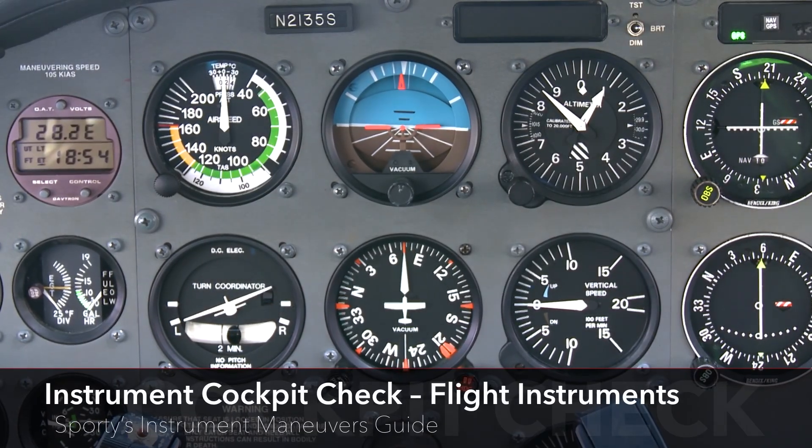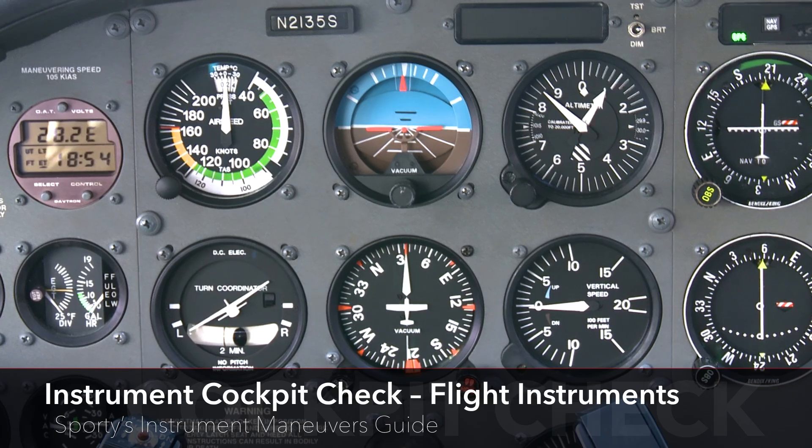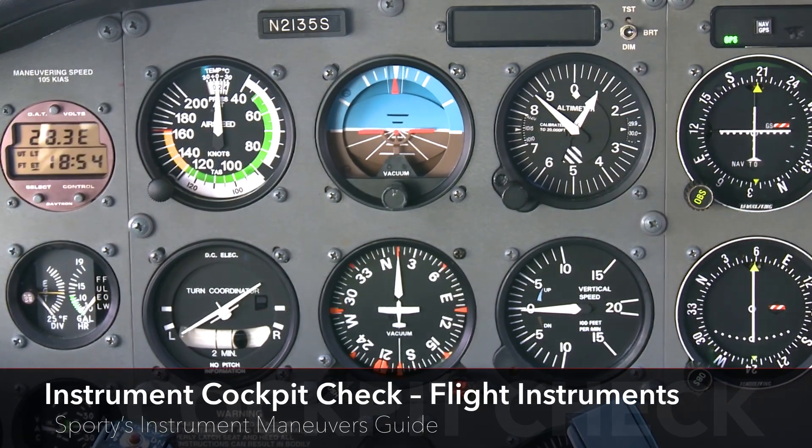The instrument cockpit check should be completed before every IFR flight to verify the flight instruments are functioning within specified parameters.